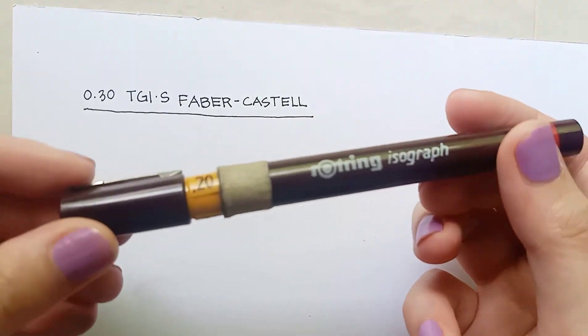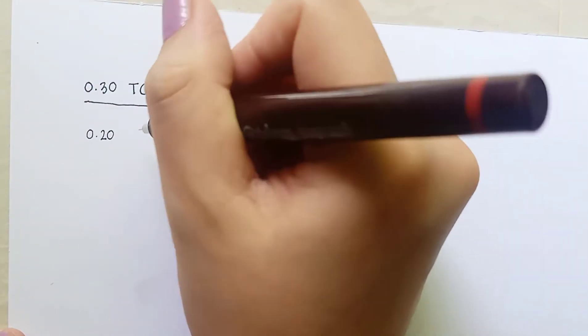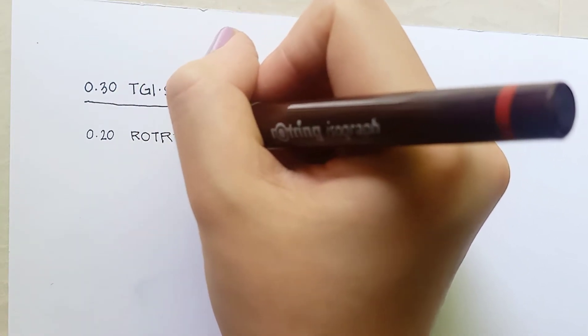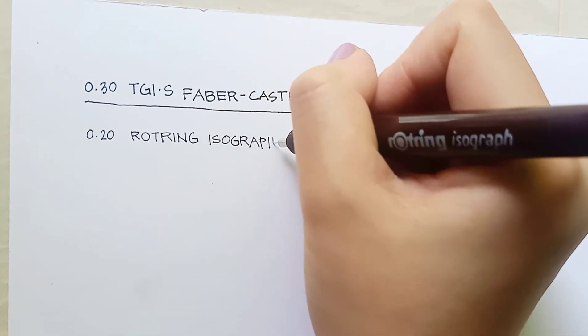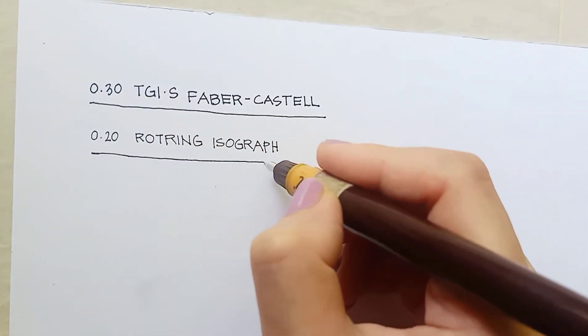Second, I have this 0.2 Rotring Isograph. This has only been used for a year but already I've had to tape the barrel, and truthfully this pen has already started to falter at the tip. There are times it's easily clogged no matter how many times I clean it. Oftentimes it drips ink. Particularly, the tip is very fragile — you can't really put too much pressure on it in fear of breakage. It also blots very easily.